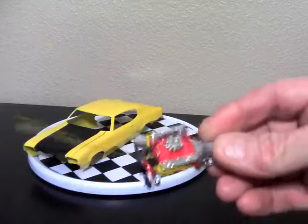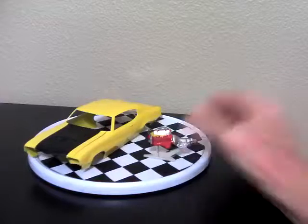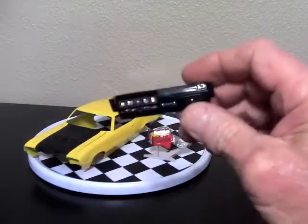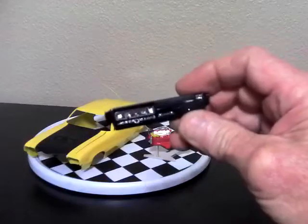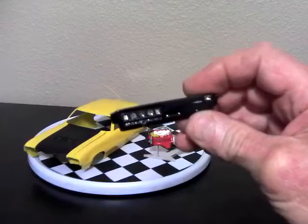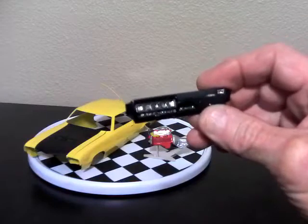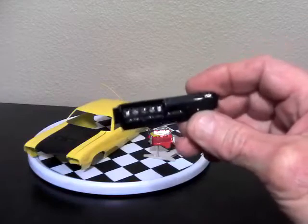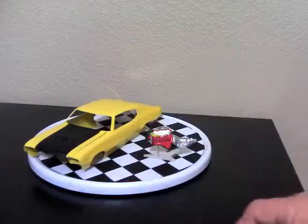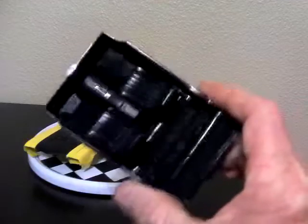That part's done pretty much, and I'm ready to install it in the car. I have the interior tub starting to work on — the dash is kind of detailed out. I drilled holes in the dash, put gauge blanks in the back, and then cleared over with epoxy to make the glass lenses. The Molotow pen does all the chrome on the dash, the knobs and so forth.